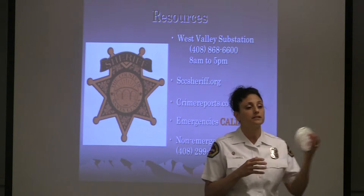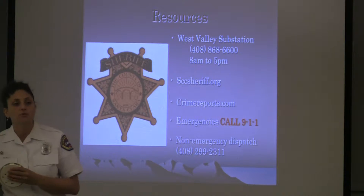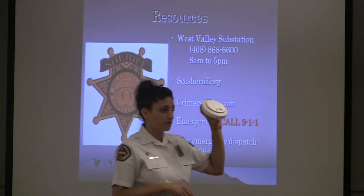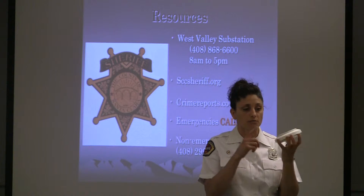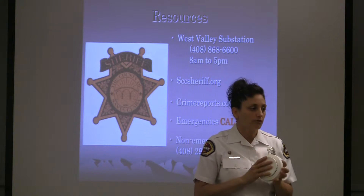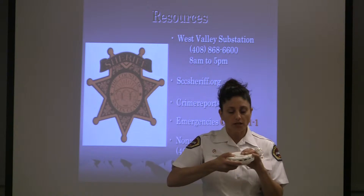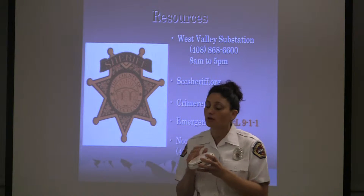Whatever information you can provide to the dispatcher and to the first incoming crews on scene is really good for us. Smoke alarms help you determine if there's a fire and if you can get out safely. You want to install them in the bedroom, in the hallway, and on every level of your home. Even if you have hardwired smoke alarms, they all have a battery, and you need to change that battery once a year.